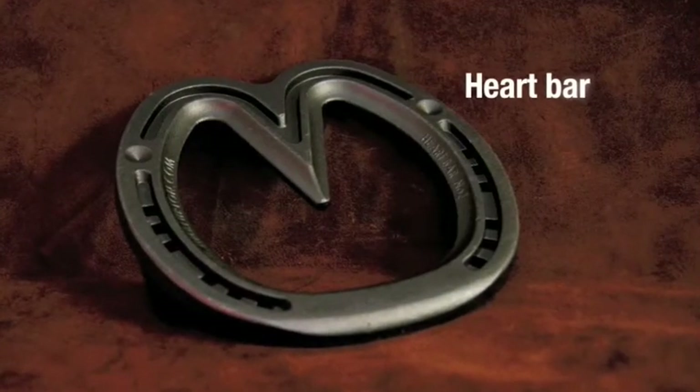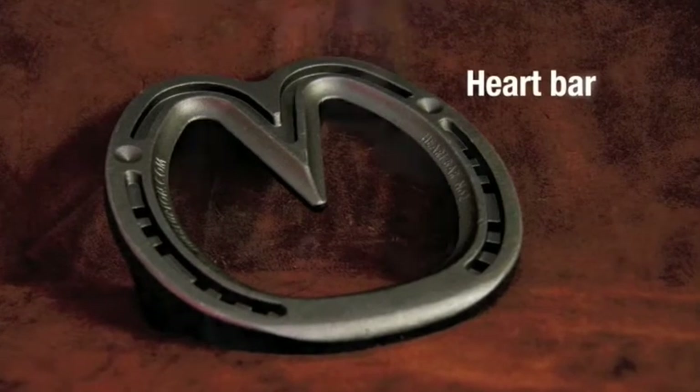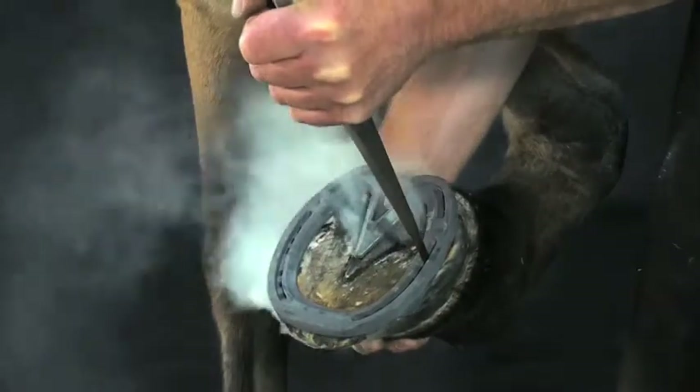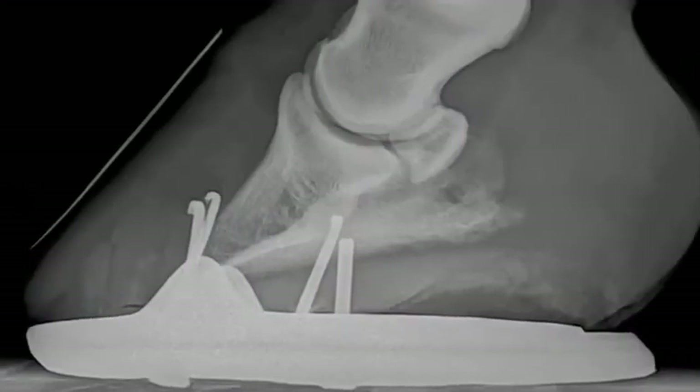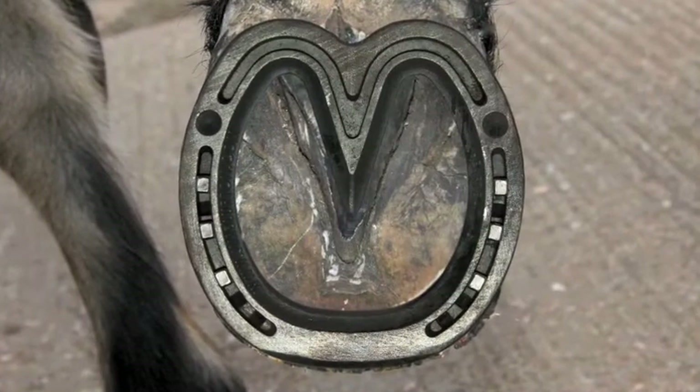The Jim Blurton heart bar shoe mimics the unshod foot as the frog and wall are restored to a natural pattern of weight bearing. It is used in the treatment of laminitis and other conditions that require maximum support.